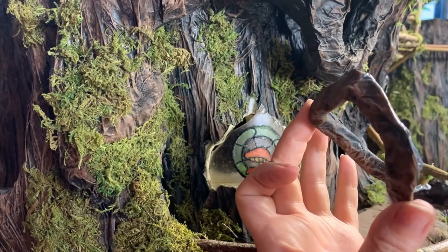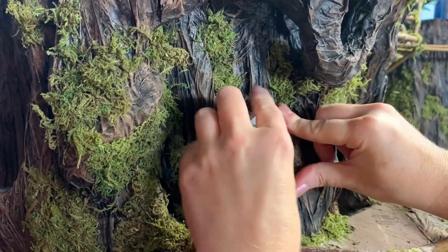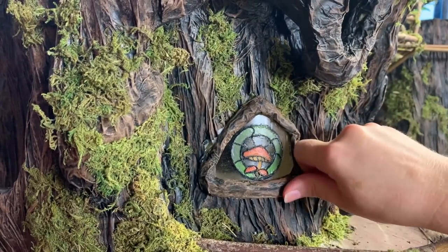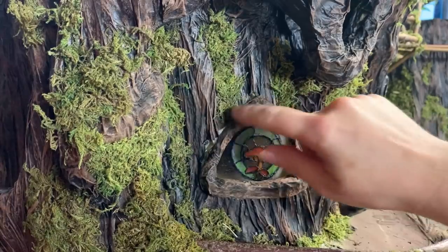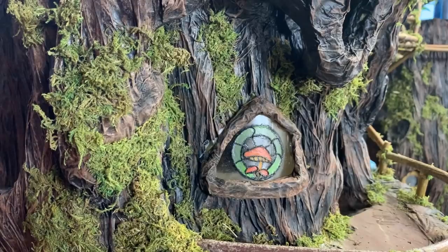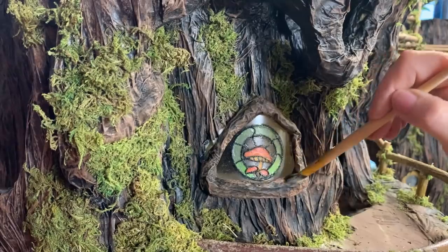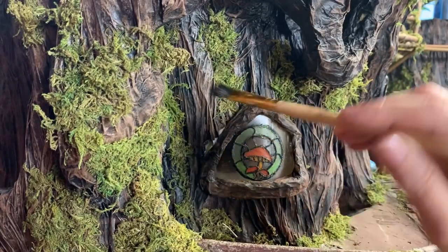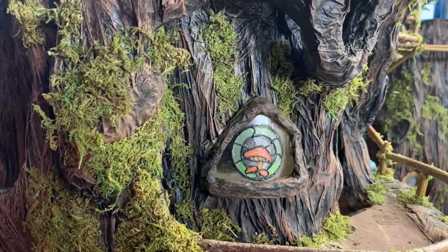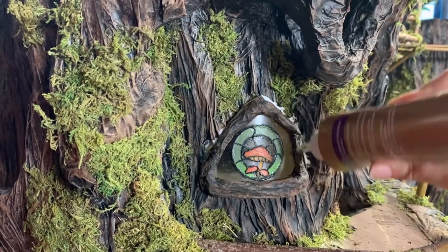There we go, it's in — yay, that looks good, I love it! The window frame is a little too light so I'm going to darken that up a bit with some darker paint. That's better — and once I get the moss on there it's going to look great. Oh I really love that, it looks so cool! I'll get some moss in there and put some tacky glue around the edges.